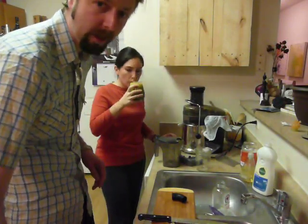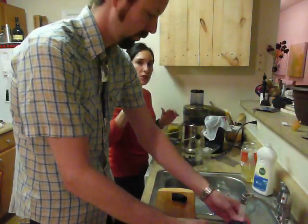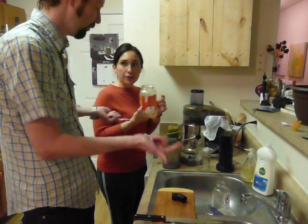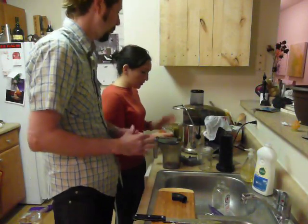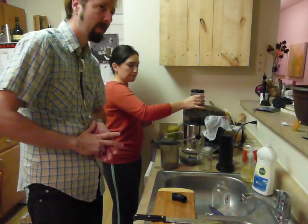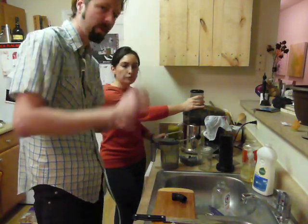If you didn't want to drink it now — say you want to make it the night before work — you can store it. We use an old marinara sauce jar, mason jar, or bell jar. Pour it in, tighten it up, put it in the fridge. In the morning it may separate, so shake it up before you drink it. The acid in the lemon preserves it and helps prevent oxidizing. Fill the container as close to the top as you can and screw the top on tight so you don't get oxidization.